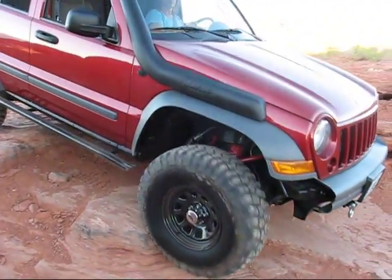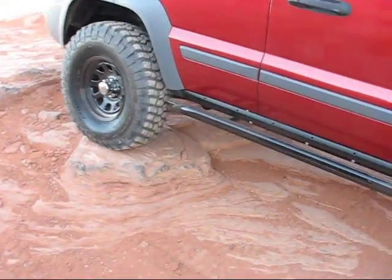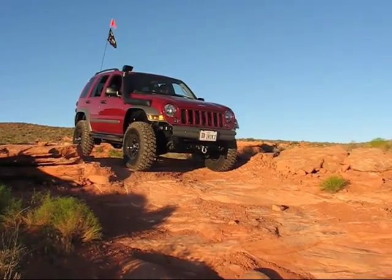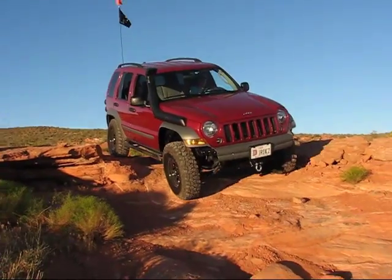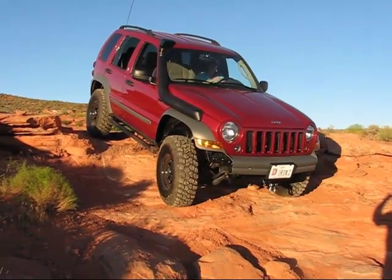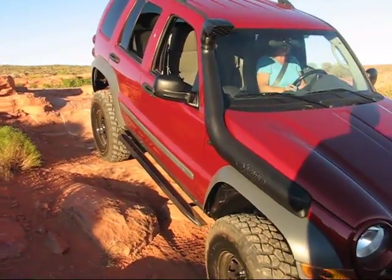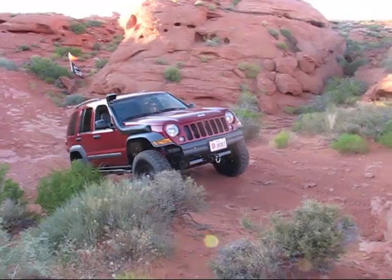Okay, front tire is going to fall off, back is coming down. Just nice and slow, a little bit this way, a little bit more this way. Okay, you're going to fall a little bit — that's good. And then straight off it, back is coming down now. Lock it if you want.